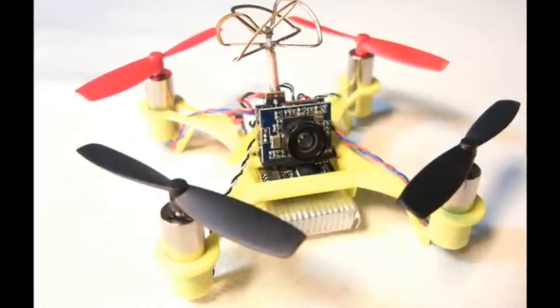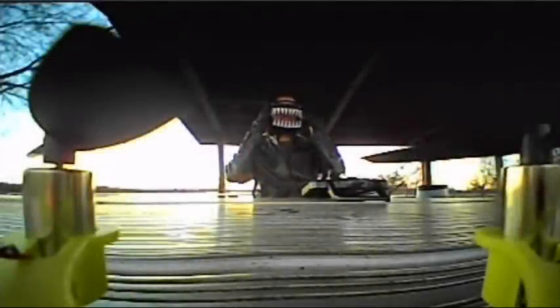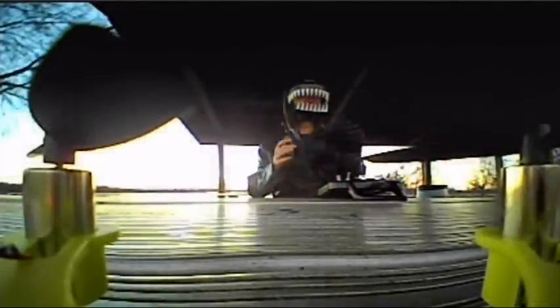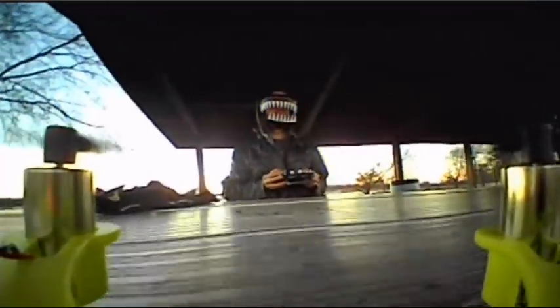The QX90 was a real sensation — it was their first nano-brushed FPV racer. So I'm kind of looking forward to getting a good test flight of this upgraded version. It's got a solid plastic body instead of a carbon fiber frame and a nice battery mount. It's quite cold, but we need the dexterity to fly. So let's arm it and give it a little test flight.